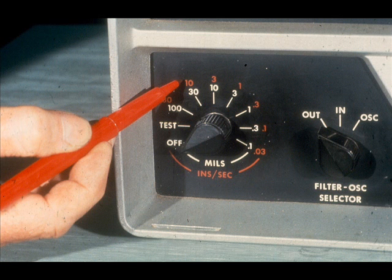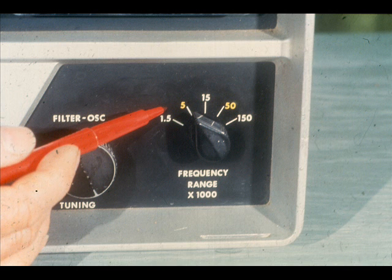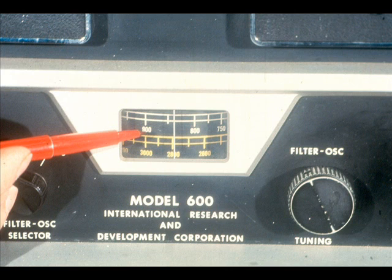The outer scale of the amplitude range selector switch, shown in red, is utilized when using the amplitude meter to measure velocity. Another familiar feature of this analyzer is the frequency meter. This particular meter has two color-coded scales, one white, the other yellow. They correspond to matching scales on the frequency range selector and the filter dial. The top scale, in white, covers a range from 0 to 1,500. The bottom scale, in yellow, ranges from 0 to 5,000.